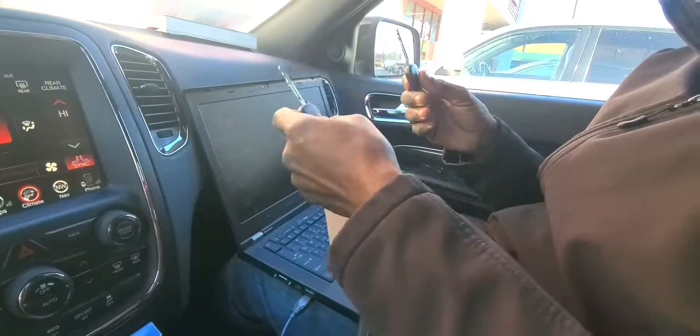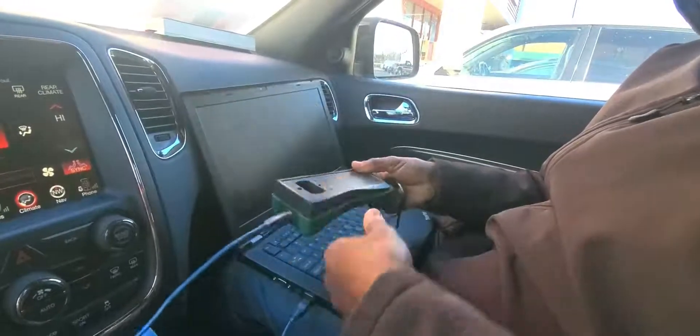That manual programming procedure works only on one condition: you must have a master chip. So now, in order to clone this valet key, we'll use the Tango.